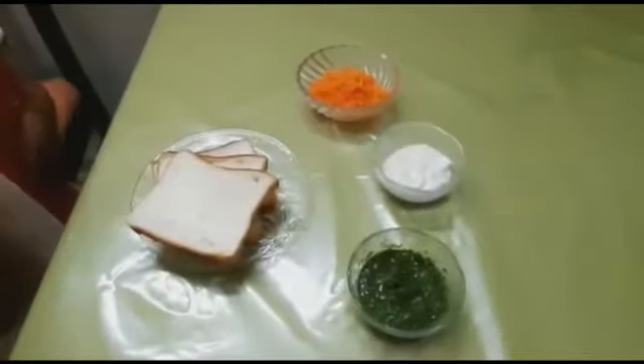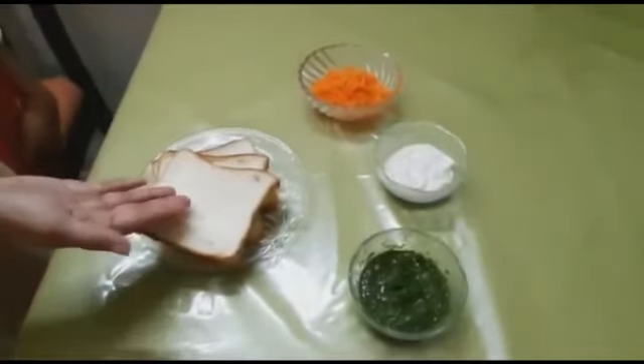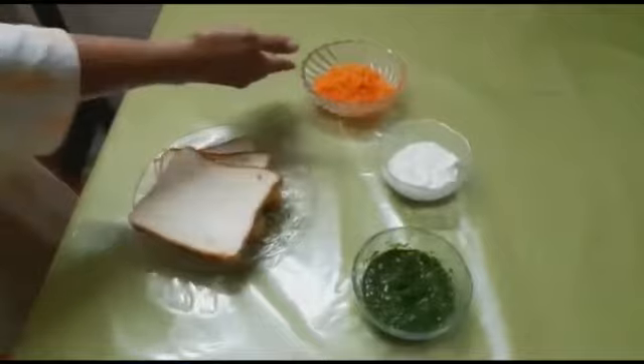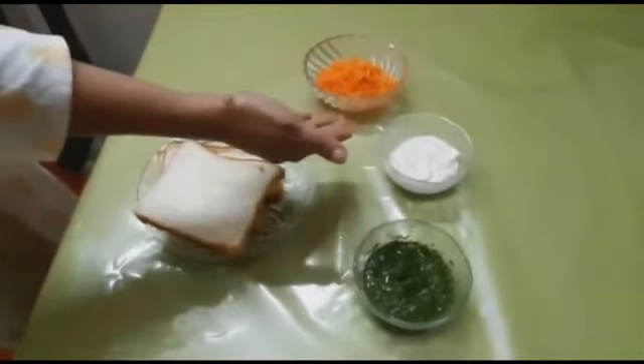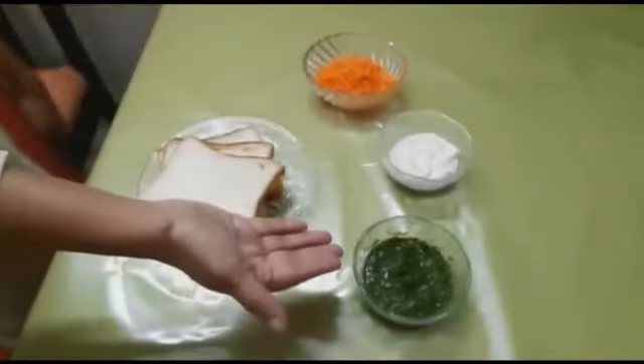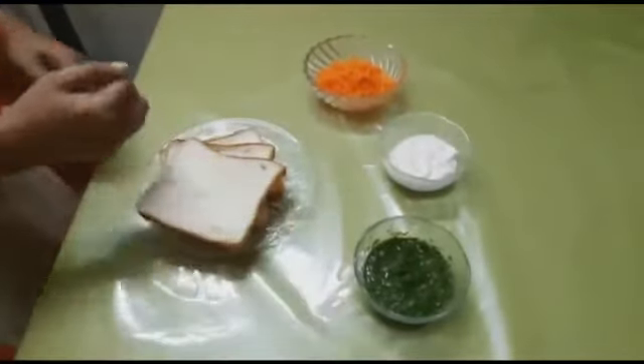We are going to make a tri-colour sandwich. Now let's see what the ingredients are. We require some bread slices, grated carrot, mayonnaise — or some hung curd would also do — and green chutney, which is easily made at home.